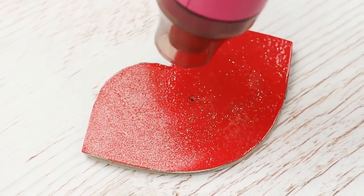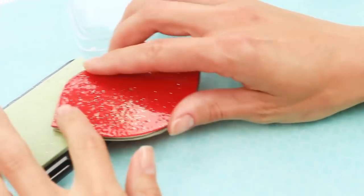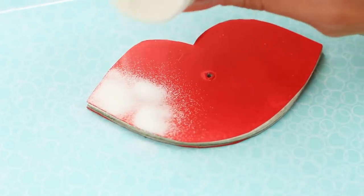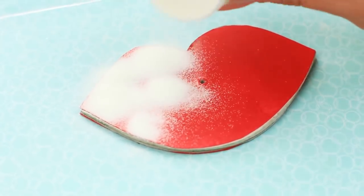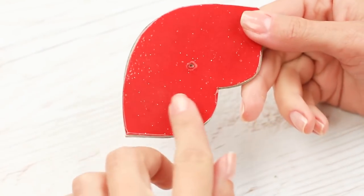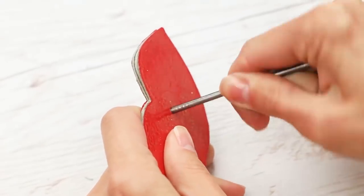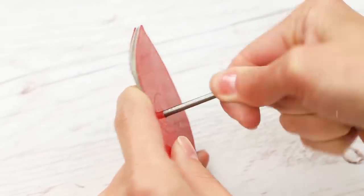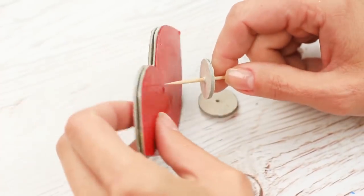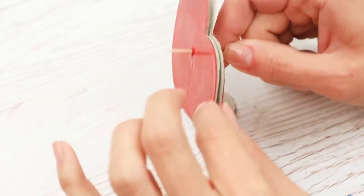The coating resists water, making the cardboard look like laminated thin plastic. To make the coat thicker, add another layer in the same order. It's an incredible art technique. Widen the hole with a big nail.